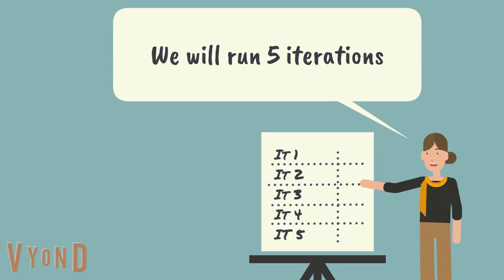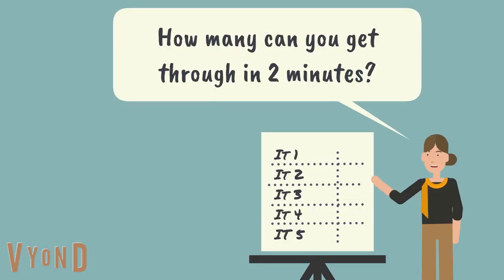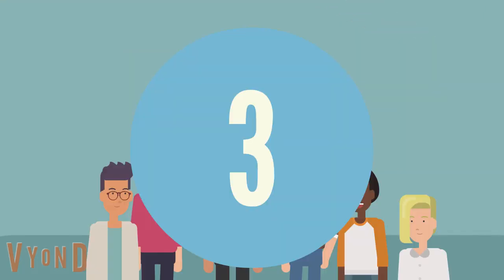Let the group know how many iterations you will run — five tends to be a good number. Then give them a couple of minutes to discuss strategy, and ask them how many balls they think they will complete in the first iteration.